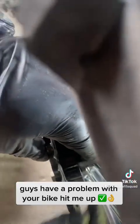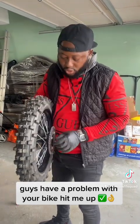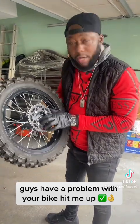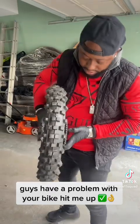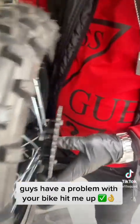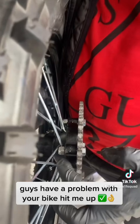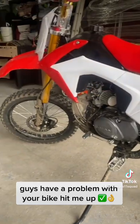So guys, when you go to replace the sprocket bolt, make sure to get rid of those 10 millimeter bolts — they are the worst, they will strip and come out. Make sure you use 12 millimeter bolts, make sure they go straight through, and when they go through, make sure you put a nut on the inside.